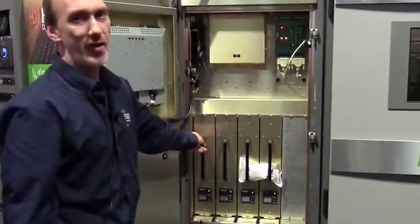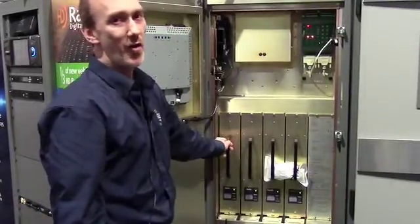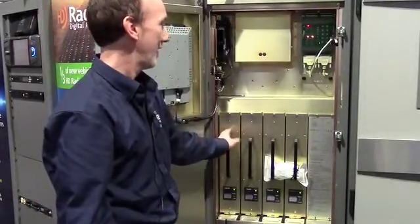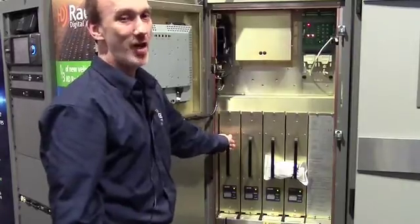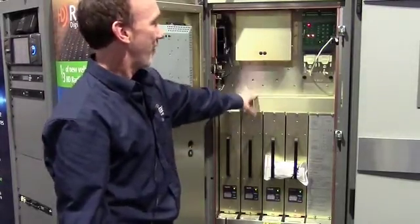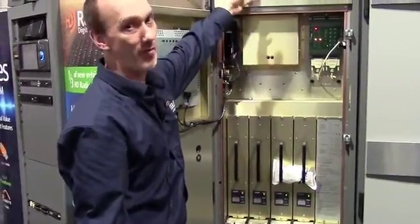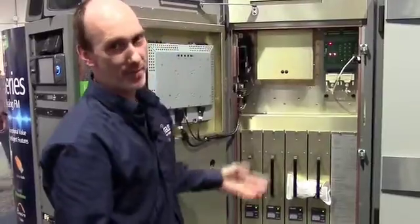Producing the power for the transmitter, we have four RF modules. Inside those are LDMOS amplifiers. We combine those inside the module for approximately 2.5 kilowatts of power. They are then post-combined and filtered to produce an output power level of nameplate plus 10%.